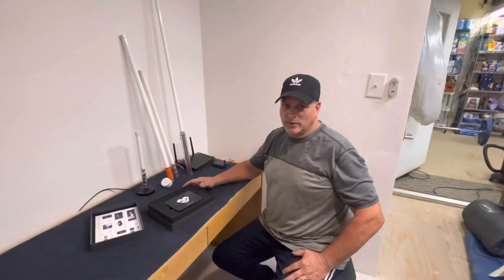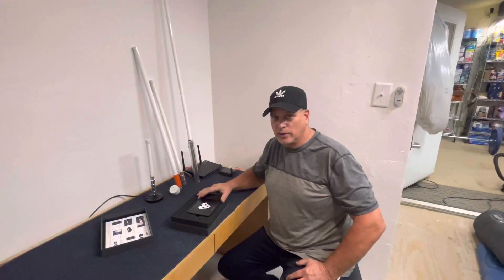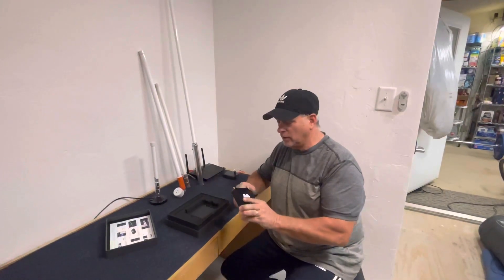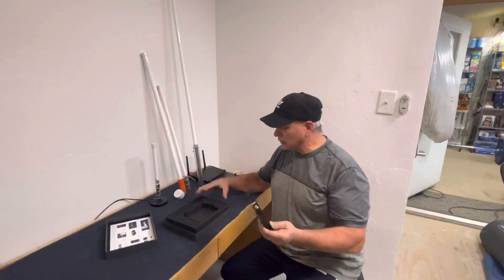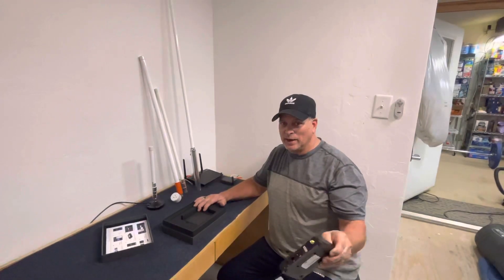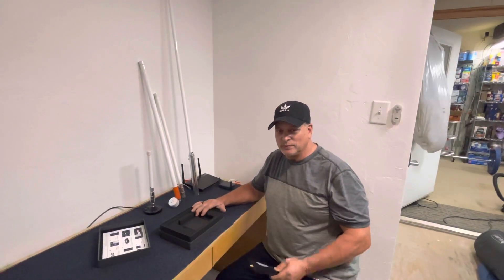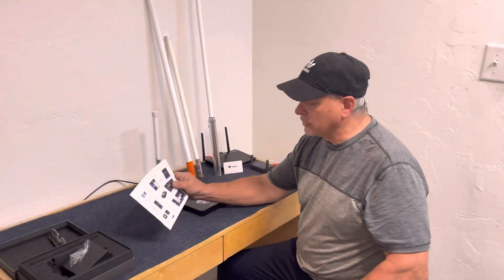Welcome back to the Crypto Coin Channel, my name is Tim. We are going to do the next part of setting up this Panther X2 miner. I unboxed it in my earlier video, and now we're ready to do the setup. Before we get started, make sure you hit the like button, subscribe, and click the bell notification so you get notices when I post another video.